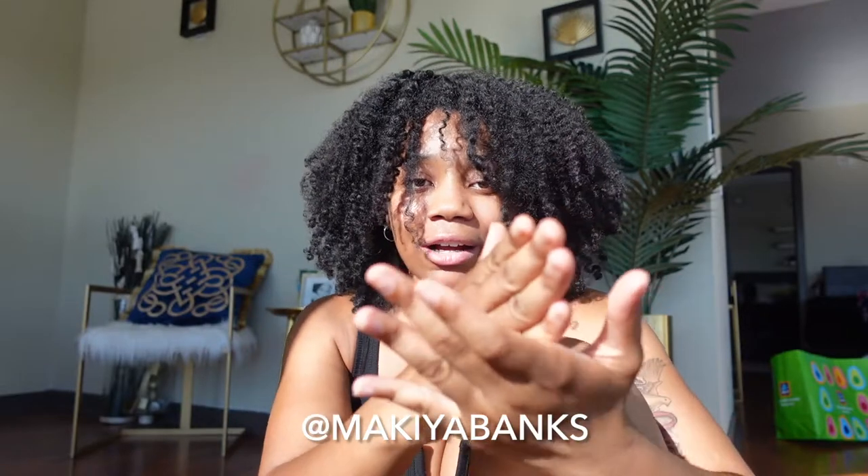What's up, you guys! Welcome back to my channel. If you guys are new here, make sure you like, comment, subscribe, and turn on your post notifications so you can be notified with every video I post. Also make sure you follow me on all my social media platforms — Instagram, TikTok.